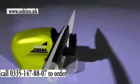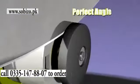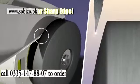Simply place the blade in the guide and slide. The guide holds the blade at the perfect angle as the professional-grade high-speed sapphire sharpening stone rotates, sharpening and honing the blade, restoring the razor-sharp edge.